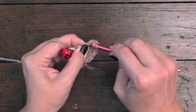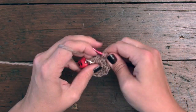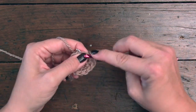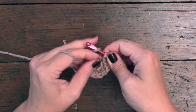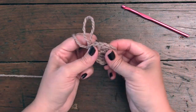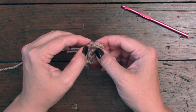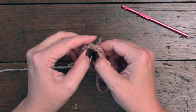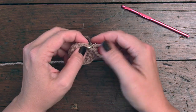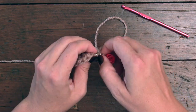We want to check our counts at the end of each round. If our counts are off, then when we start working in round four the math is not going to add up. So we're just going to take a minute to count: 1, 2, 3, 4, 5, 6, 7, 8, 9, 10, 11, 12 — perfect.